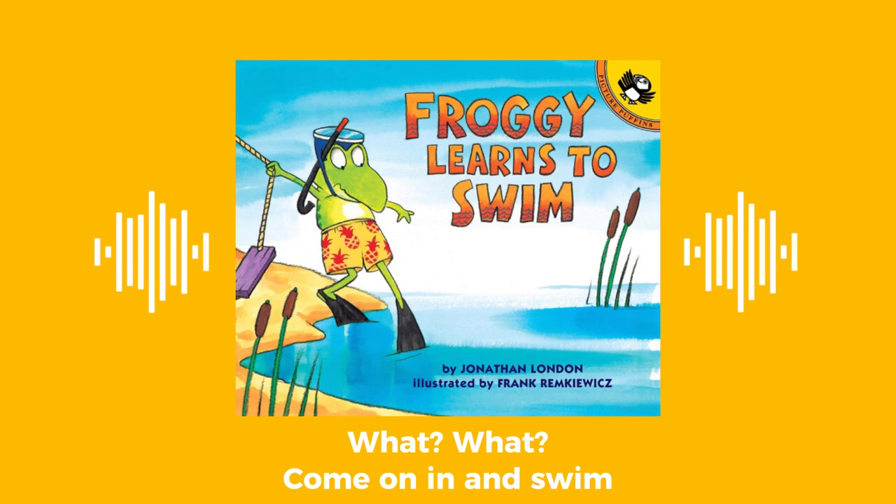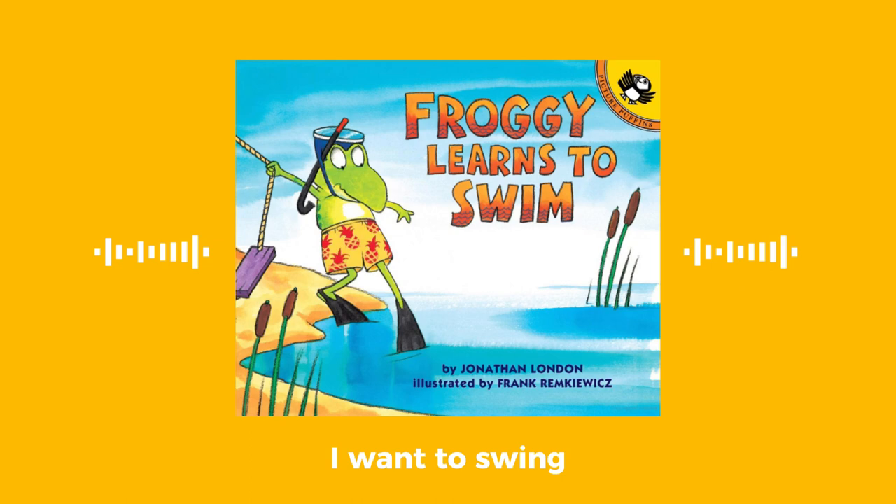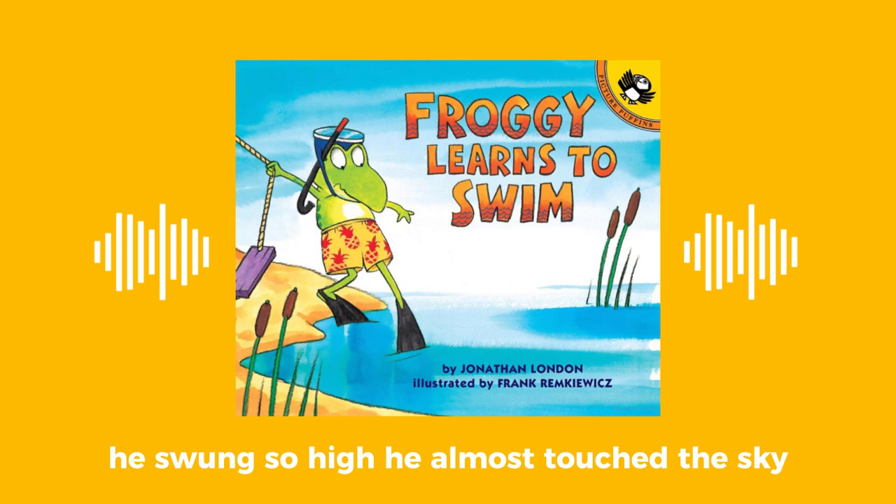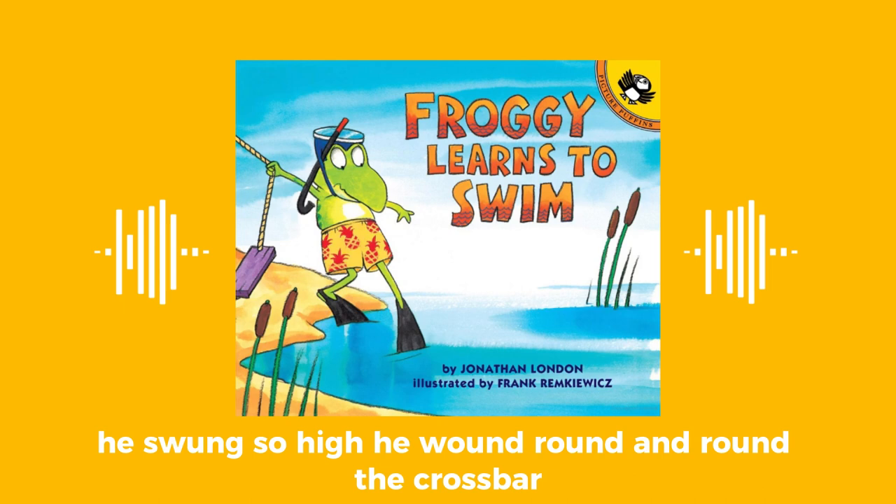Come on in and swim! No, no, I don't know how to swim. I want to swing. Whee! Sang Froggy. Swinging higher and higher, he swung so high he almost touched the sky.